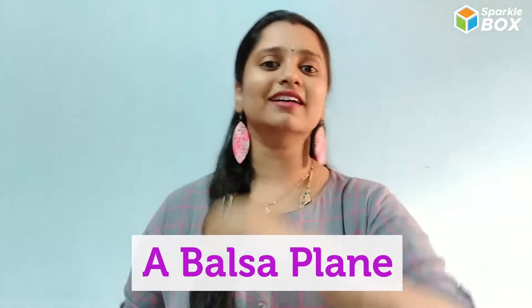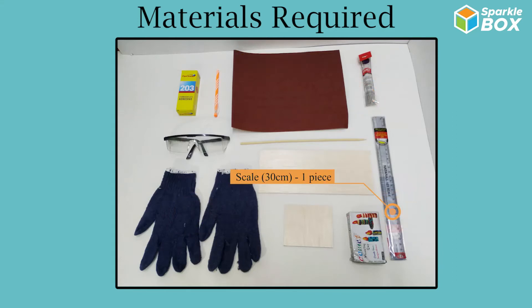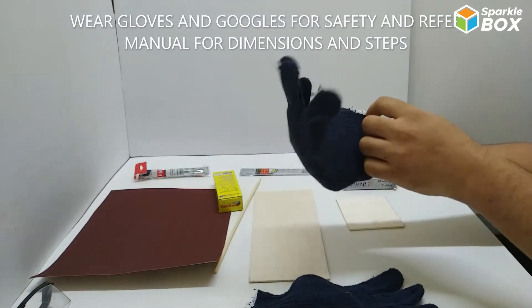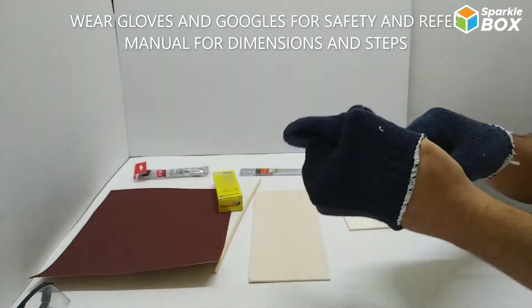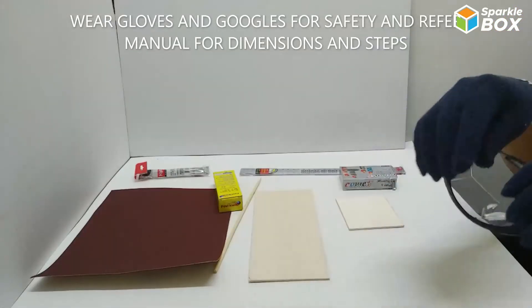Hi cats! Welcome to Sparklebox. Today we are going to see how to make a balsa glider. Let's quickly have a look at that. For the next 15 minutes, we are going to get a balsa glider.